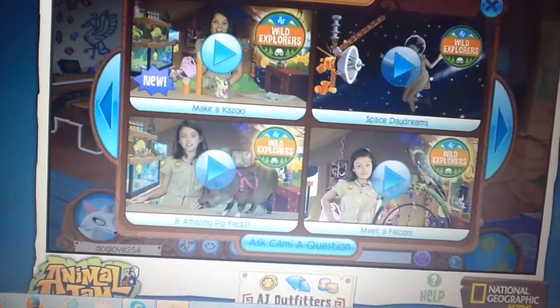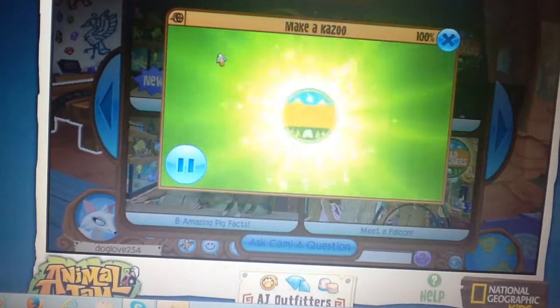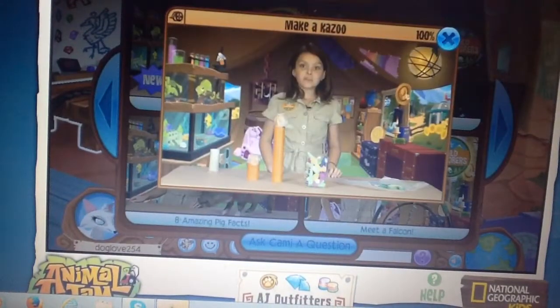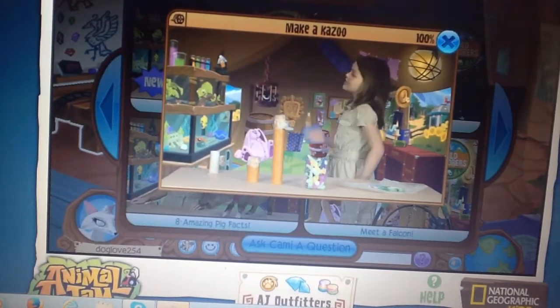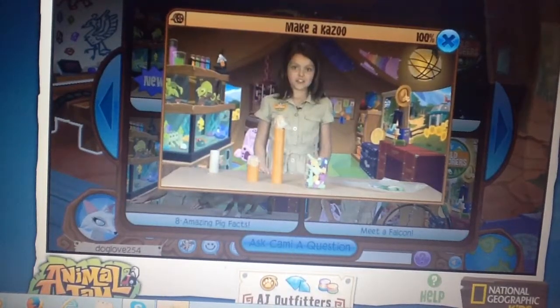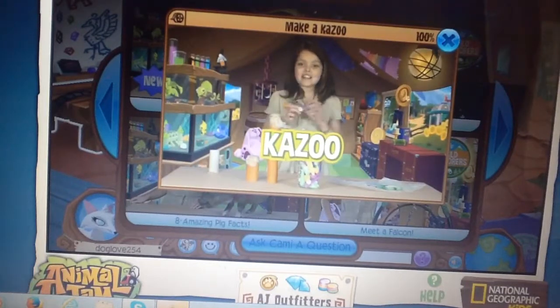There's some movies. What's this? AJ Wild Explores. 'Hi, Jammers! Did you know that there's a musical instrument that anyone can pick up and play like a pro? I did not know that. Tell me more.' 'Well, it's a simple instrument with a mysterious past. I have one right here — it's a kazoo!'